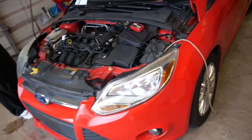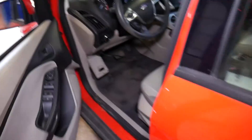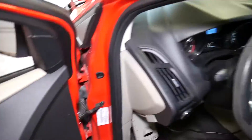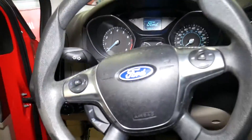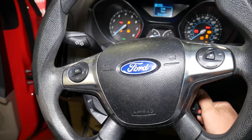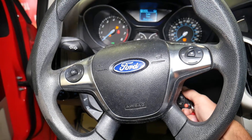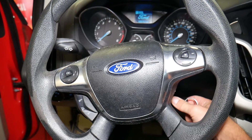The fuel pressure sensor has been replaced. Going inside now to see if the car starts — even without clearing the codes first. Let's try.